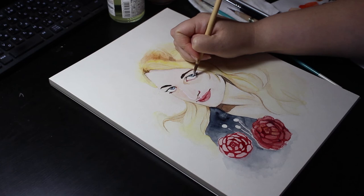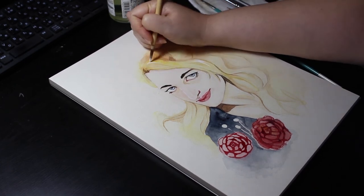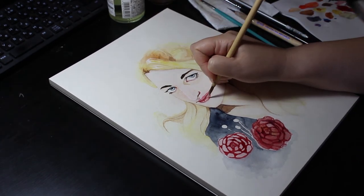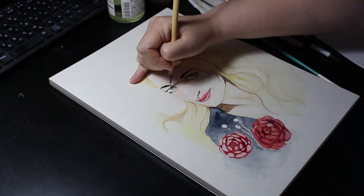I then started adding some extra highlights with some opaque white. Usually in watercolours you use the white of the paper, but I find that adding some white touches — for example in white gouache at the end — really brings something more to the painting.